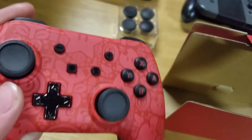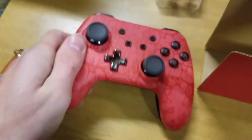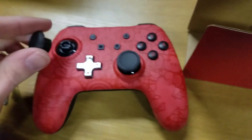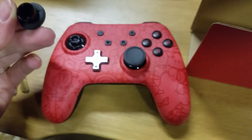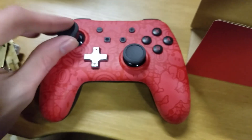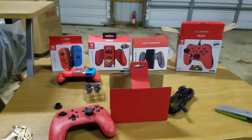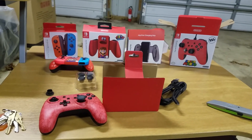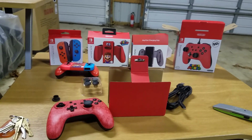It's basically just your Pro Controller but it's wired, and this one's more themed. I'm assuming you just click it off and it comes off — you put it back on somehow. Anyways, thank you guys so much for watching — there's my loot. Thank you guys so much for watching and I'll see you guys in the next video. Goodbye, bye.